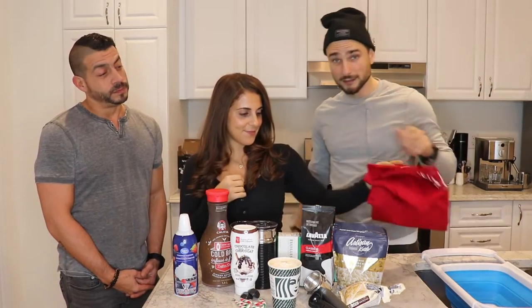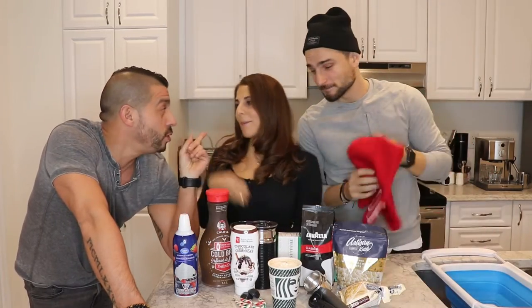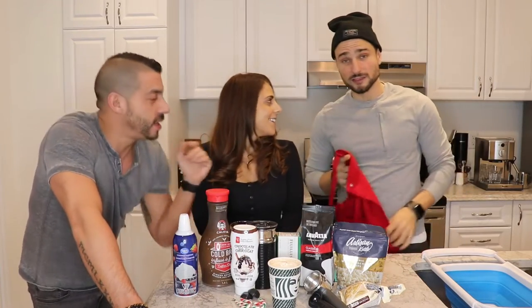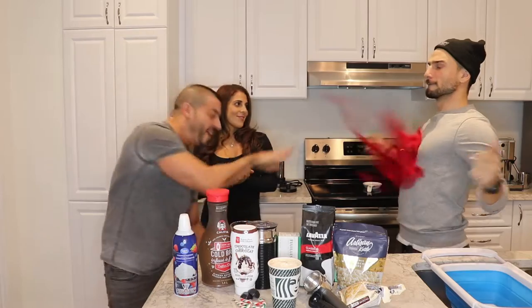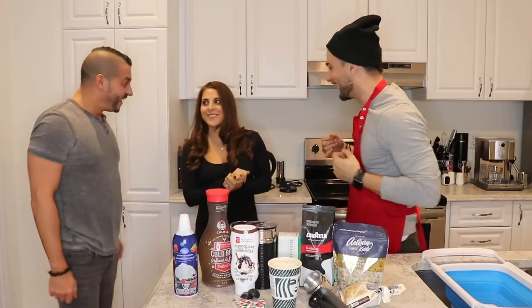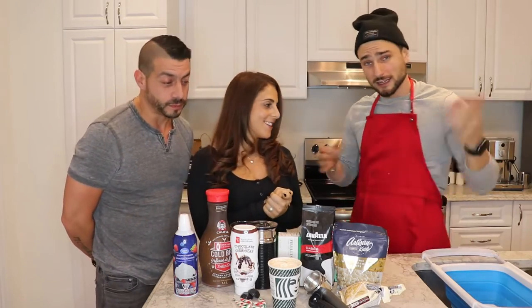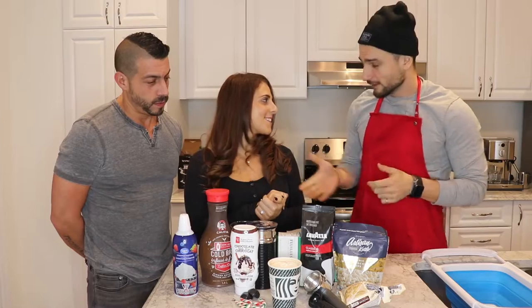Today we're doing something different - it's going to be a battle of the boyfriend and the girlfriend, so me versus you. I hope you did your research. We've got Judge Frank today - you better be nice! We got the barista bib ready, but we're gonna take a little break and let Chef Mel go first because she's ready with her organic ingredients.